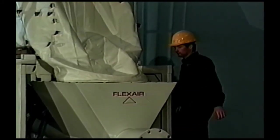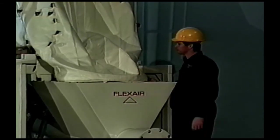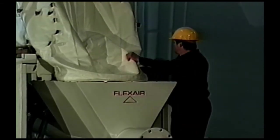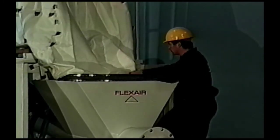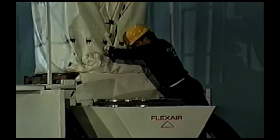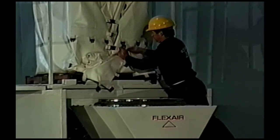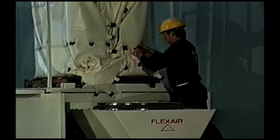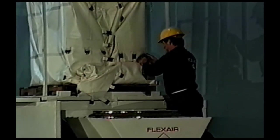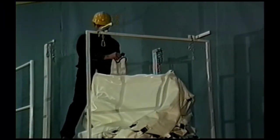For in-plant use only, a rigid shell which maintains the bag in an open position is available. When returning the bag to the original vendor for refilling, the bag collapses to less than 5% of its open size. For dusty applications, a filter vent sock is located on the top of the bag.